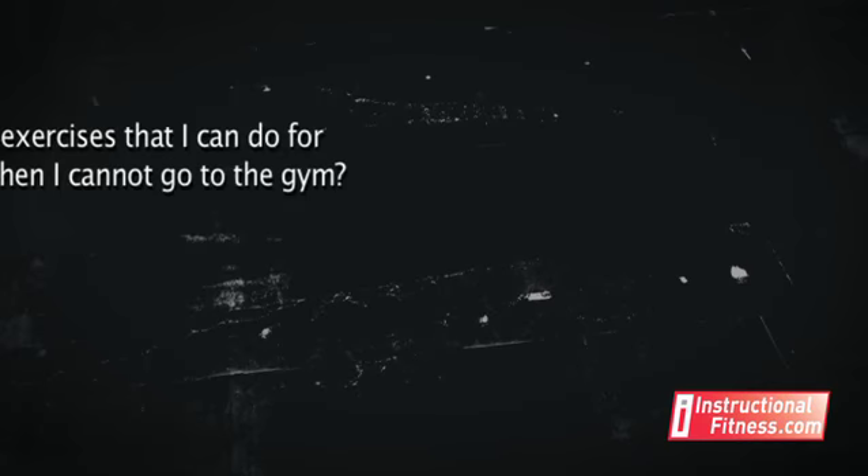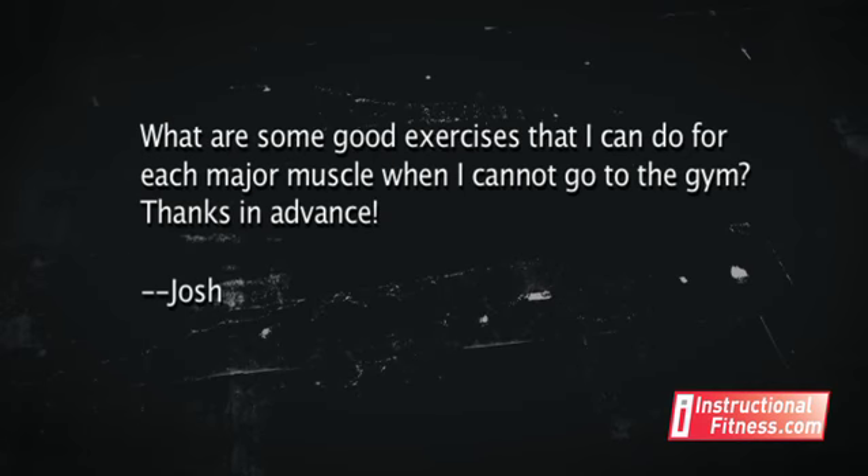Our final question is from Josh from San Antonio, Texas. He asks: what are some good exercises I can do for each major muscle when I cannot go to the gym? Simple push-ups — great for your chest. Make sure that you're going all the way down full range of motion and pressing all the way back up. A lot of the times in the gym you'll see people do half reps, but always make sure you're getting a good range of motion to get the full contraction in your chest.